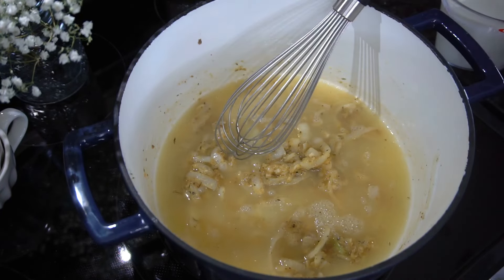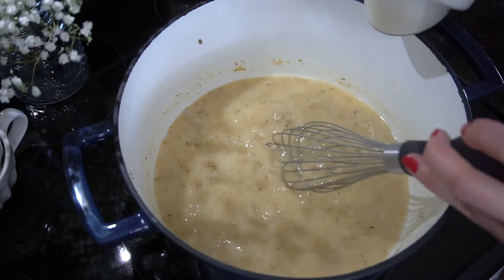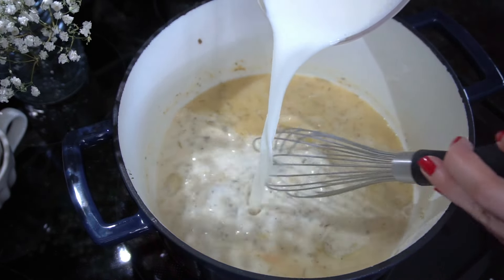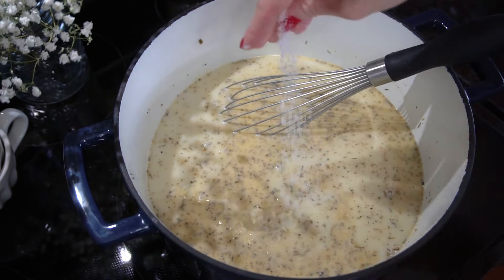I'm adding my chicken stock and then I have my whisk ready, going to whisk that in making sure to get all the clumps out, and then I can slowly start adding in my milk. You can use cream, you can use half and half — whatever floats your boat. Also don't forget to add your broccoli water. We're going to season once again with salt and pepper.